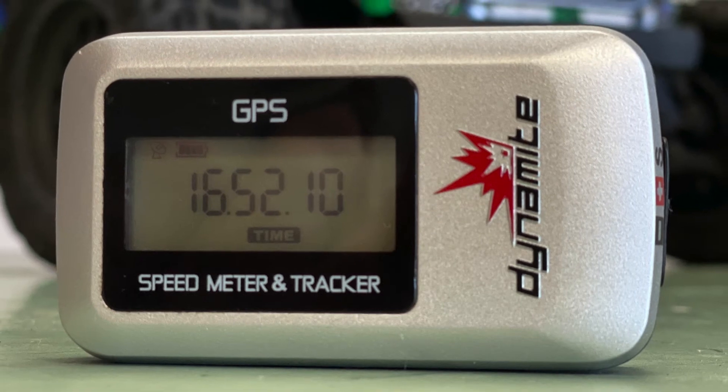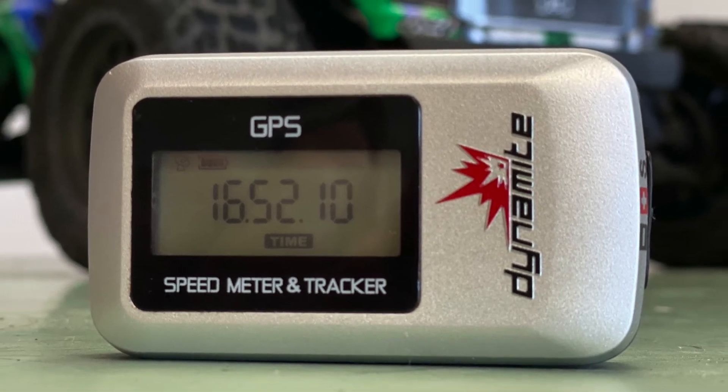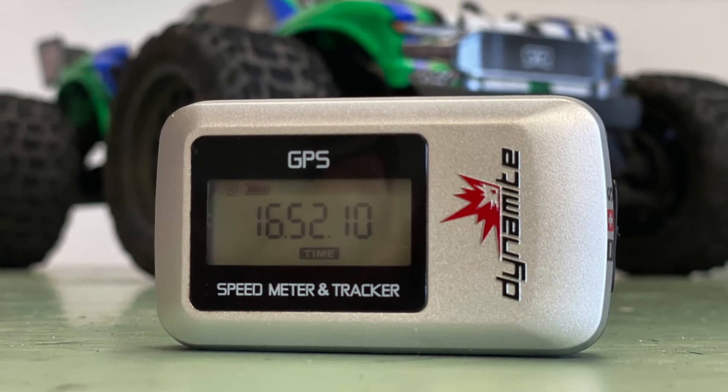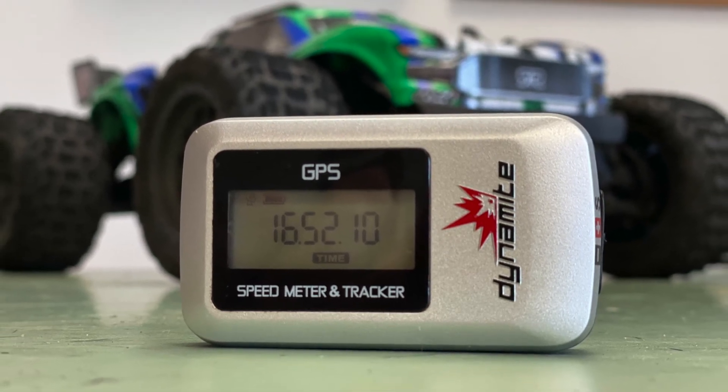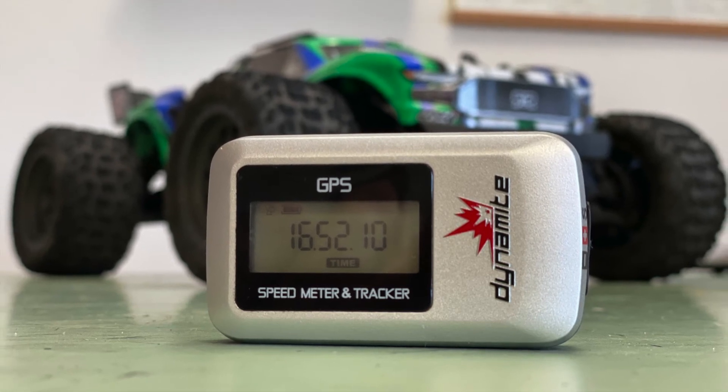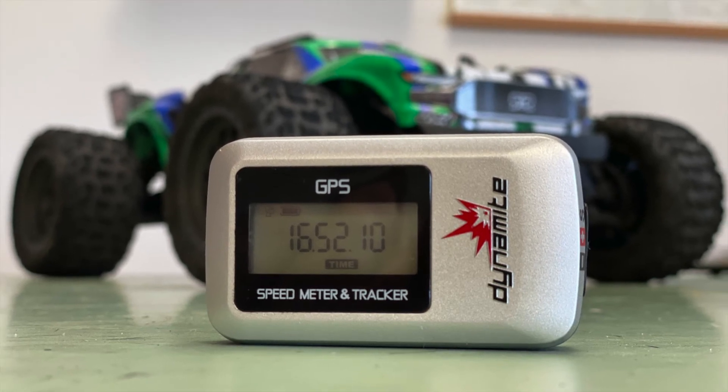The Horizon Hobby Dynamite GPS Speed Meter 2.0 can be found at your local RC hobby store for around $100 and could be the right GPS unit for your RC adventures. Like this video, subscribe to this channel, and we'll make more.